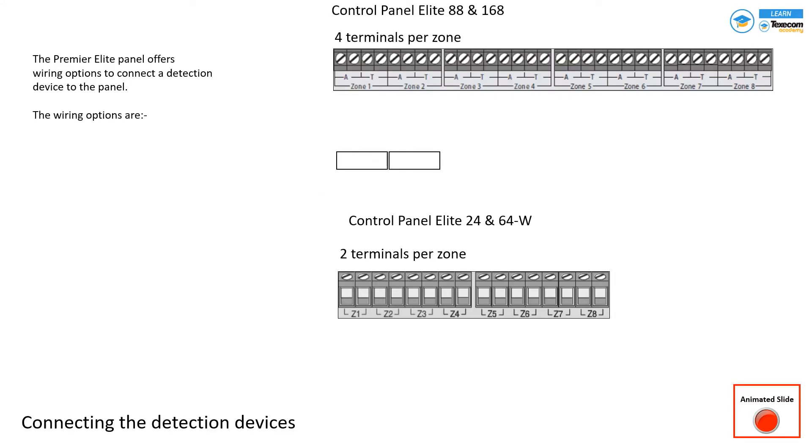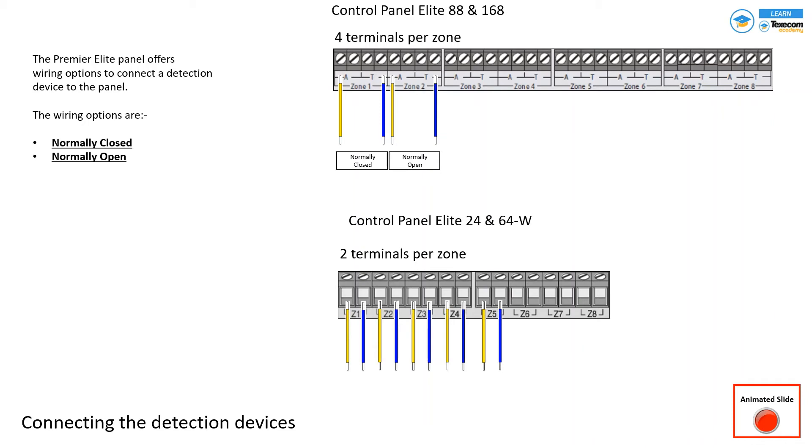As you can see in the picture, control panel Elite 88 and 168 will have a four-terminal zone, and control panel Elite 24 and 64 will have a two-terminal zone. For normally closed and normally open devices, we use two ports out of four — the first and the last — for the connection. In a two-terminal zone, the two cables go directly to the zone.